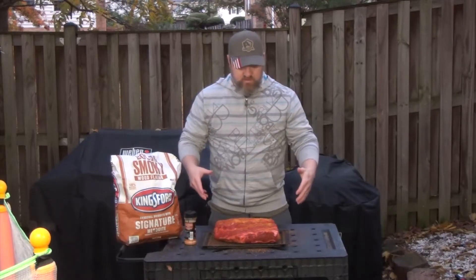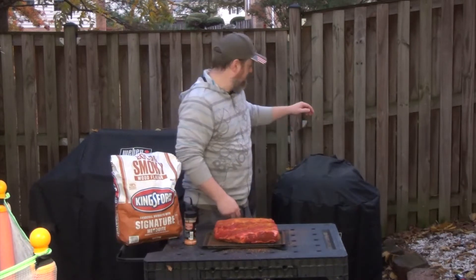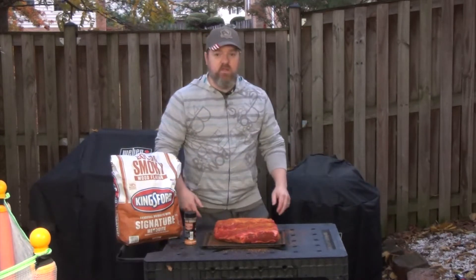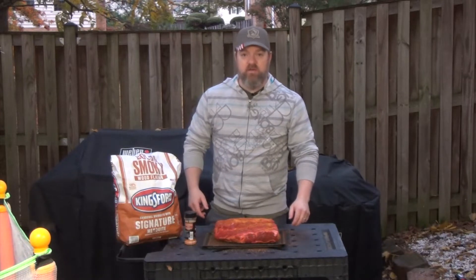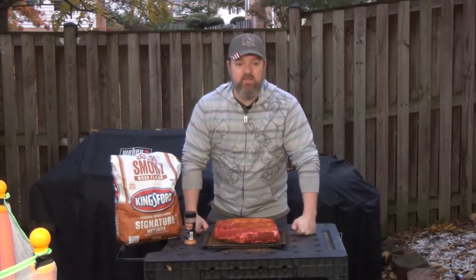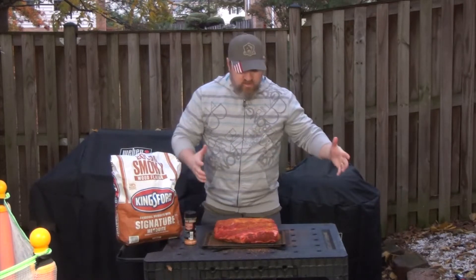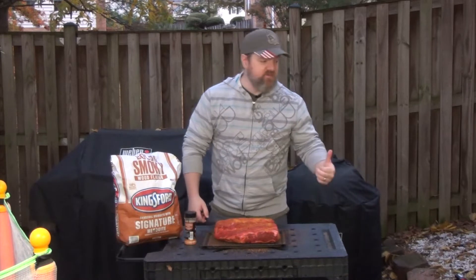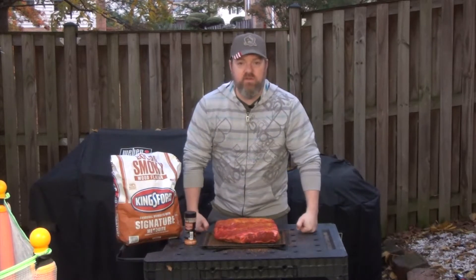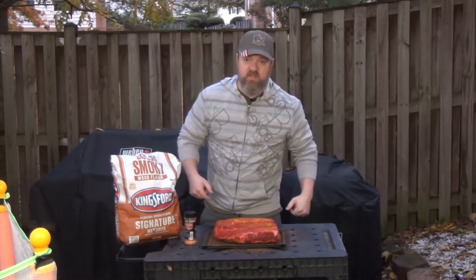Now that we have the rub on this gorgeous piece of meat, I'm going to stick this back in the refrigerator and get my 22-inch Weber kettle grill all ready to go. We're going to be cooking this with the snake method — we're going to wrap the charcoal all the way around the edge, and I'm thinking I'll probably have about eight hours of life on this grill before I have to start adding more charcoal. So let's get this in the fridge and we'll start building the snake.